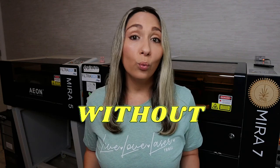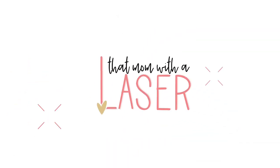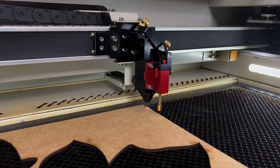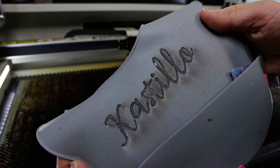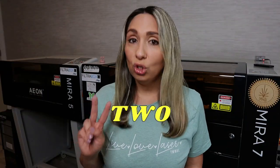Let's talk about fume extraction without having to vent out of a window. When you operate a laser you are burning material, which means fumes are created and you have to exhaust them somehow. Where does the smoke go? Where does the dust from the wood, the acrylic, the leather, and all the other things you're engraving and cutting go? Well, you pretty much have two options.